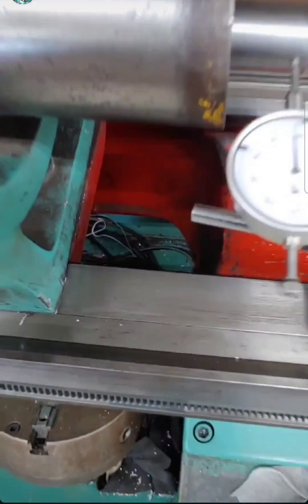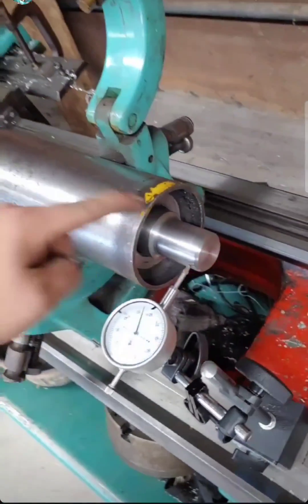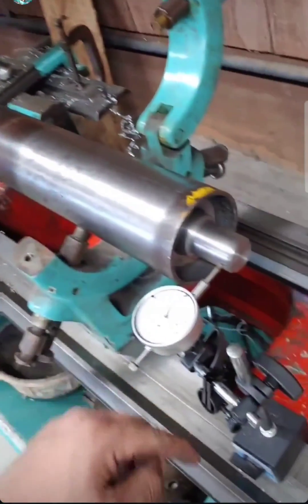I almost welded this without putting it back up here to line it up — that would have been terrible. I remembered that it was a shaft and all of this needs to be running true.